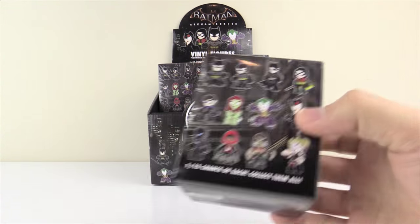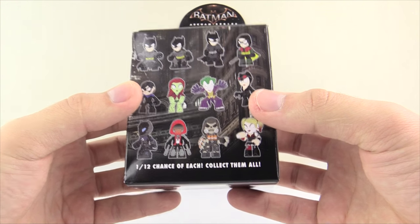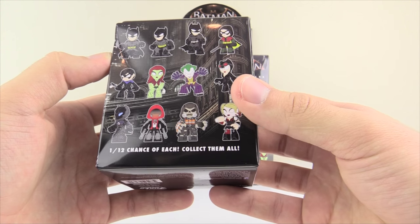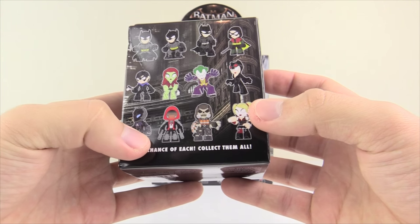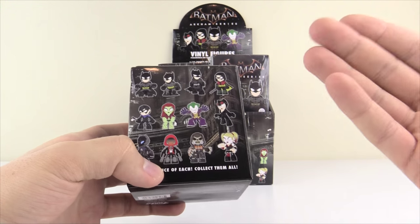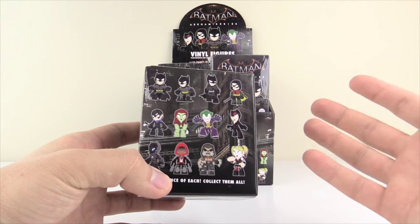I've actually done unboxings for these guys previously and managed to pull this Batman, this Batman, and the Arkham Knight — so those are the three characters I have so far from this set. Ideally today we should be able to get the entirety of the set.